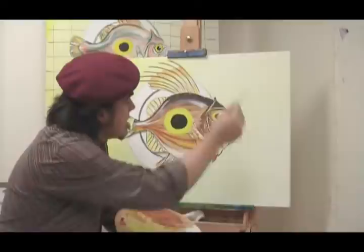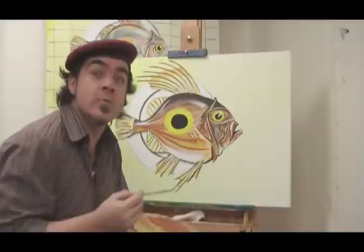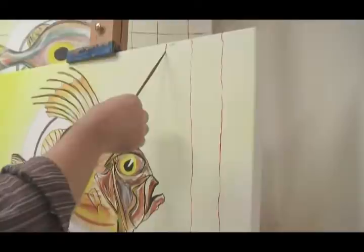Now we just have to do the lines on our tablecloth. I'm just using my number four round for this, and put a little bit of water in with it so it flows nicer. I'm just very lightly holding the brush.